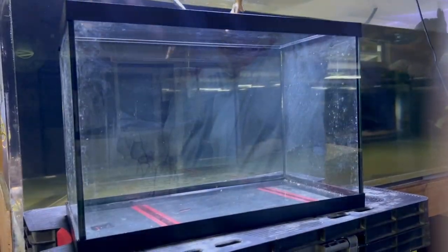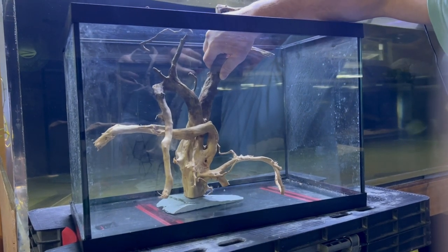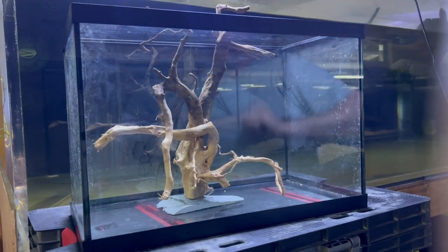What is important to note is that the way aquarium stores mount driftwood is perhaps the most unnatural way possible, with a thick part of the root at the bottom and then sticking up.